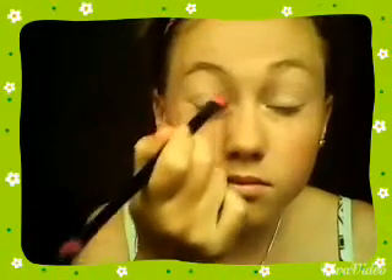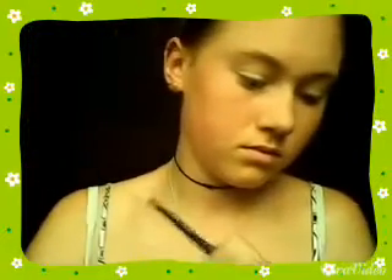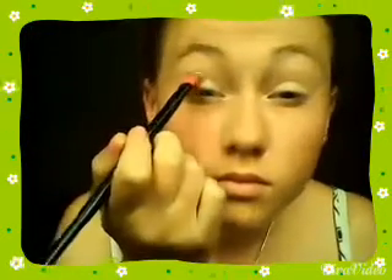Then going in with a white eyeshadow for my base, and this is going to give a really nice fresh look. Just do that on both of your eyes. Then go in with a baby pink eyeshadow just at the corner of your eye and also work it into your crease. These two colours look perfect because baby pink and white go really, really nice together.